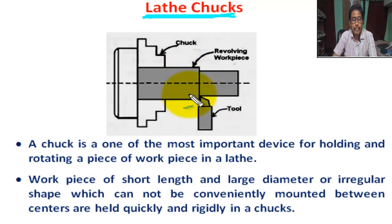Here, a cylindrical job of short length is held by the chuck. This is the chuck, this is the revolving workpiece, and this is the cutting tool.